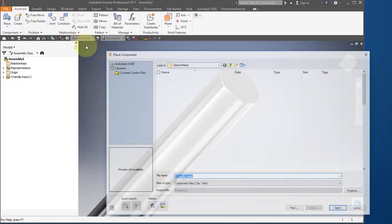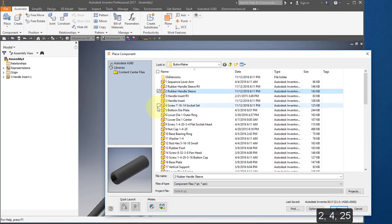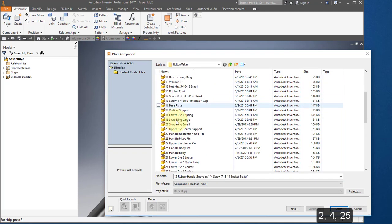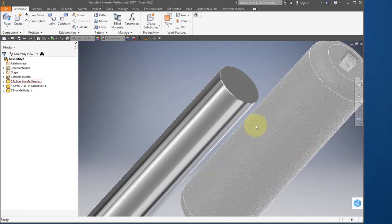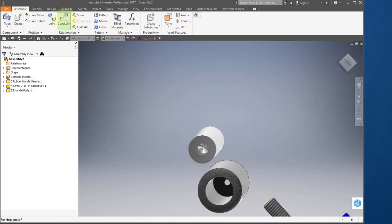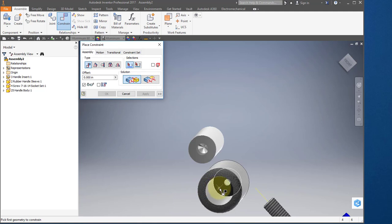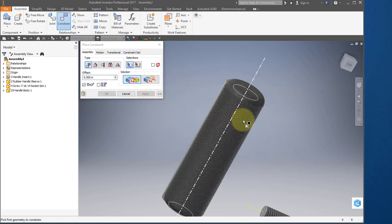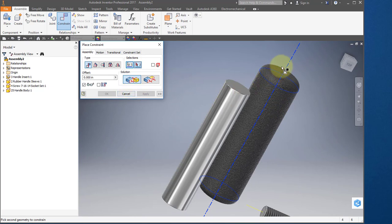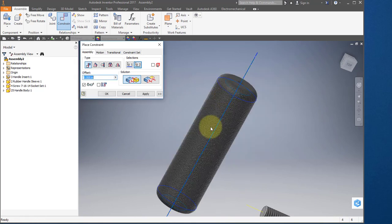I'm going to select some more parts — I'm going to place item number 2, 4, and 25. Right mouse button OK. I'm going to create a constraint. I'm going to select the bottom of the sleeve, the inside bottom, and mate it with the top of the insert. Select apply. I'm going to select the axis of the sleeve and the axis of the insert and hit apply.